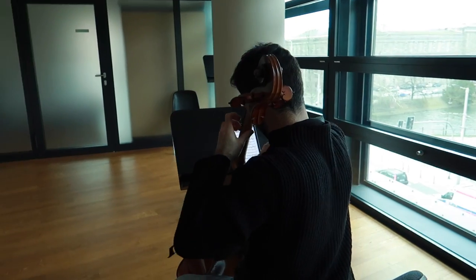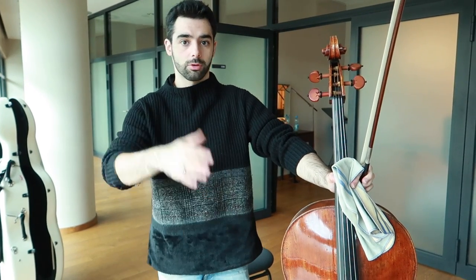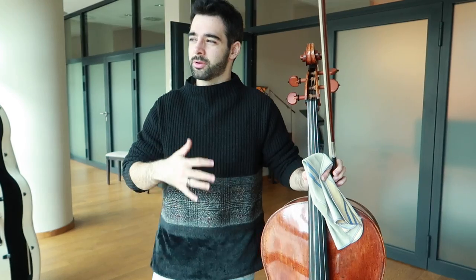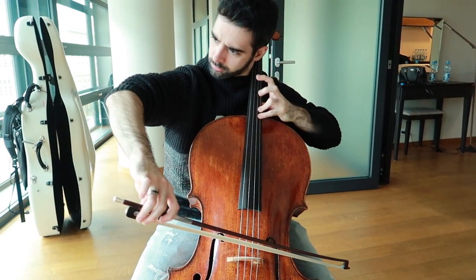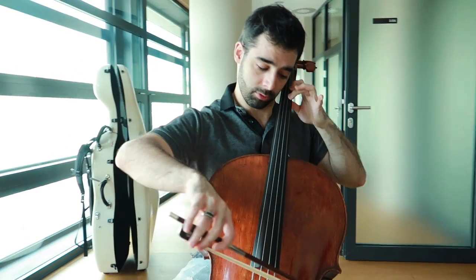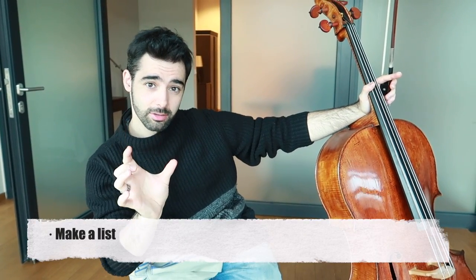Usually after warming up I still need some time to get really focused, so I start with the virtuosic parts of my repertoire. For example, if I'm playing the Rococo Variations, I would do the technical parts — the seventh variation, the second one. I play them very slowly, which makes me really start to focus. In the morning I'm a bit cold and it's hard to get emotionally involved, so I use this time to focus on my fingers, understand the difficult parts, break them down, and try to play as cleanly as possible.